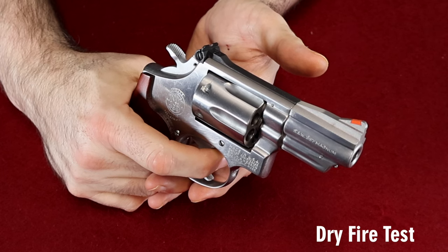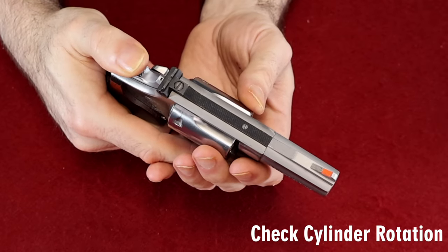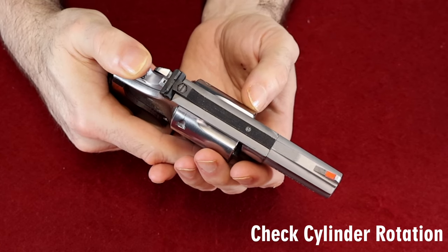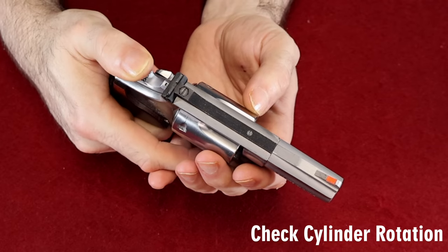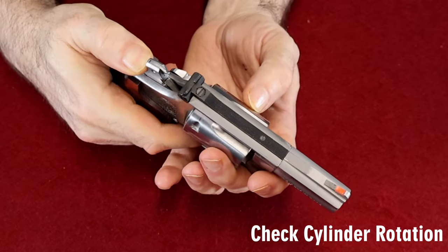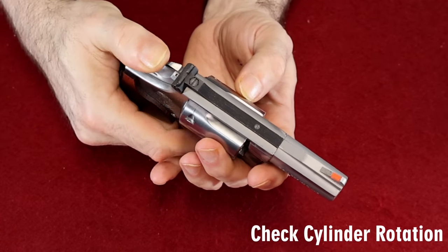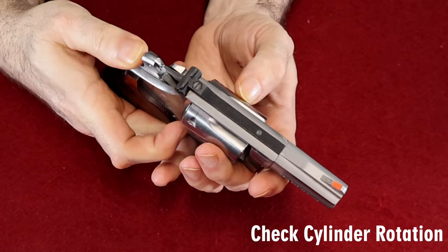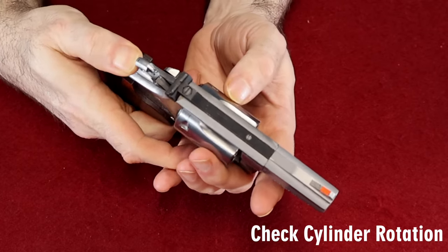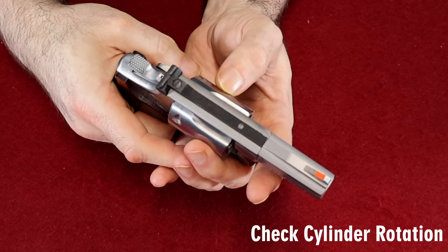If it gets past that part of the test, now lightly put your fingers on the sides of the cylinder — don't squeeze it, just put light pressure on it — and then cycle through all the cylinders with that light pressure. You want to make sure that the cylinder doesn't stop or get hung up. If it's not advancing strongly even with just your fingers giving a little resistance, and once you get through all the cylinders once or twice, you'll know it's doing pretty good.